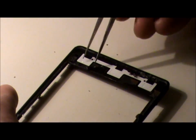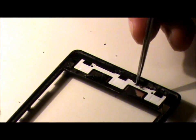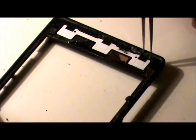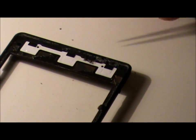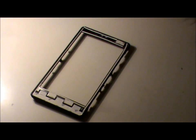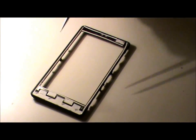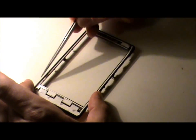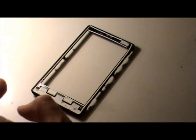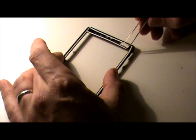I need a pair of tweezers here just to get the little bits of glass off. Now I've got the screen off — the digitizer off — we've taken some of the old adhesive off and re-glued, putting down some double-sided tape, some 3M scotch double-sided tape along the edges and on the top. We're going to peel off the backing paper and then put the new screen on.